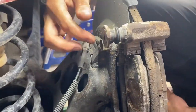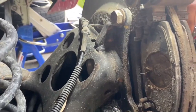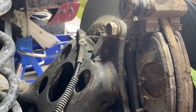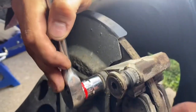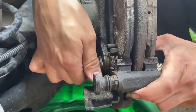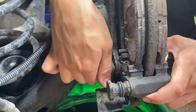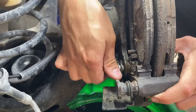These are our caliper bracket bolts — they are 18 millimeter on this vehicle. They're usually pretty tight; we're gonna see if we can break them loose with this 3/8 long ratchet. We got them loosened, so we'll remove those and take the pads out, then transfer them over to the new bracket.